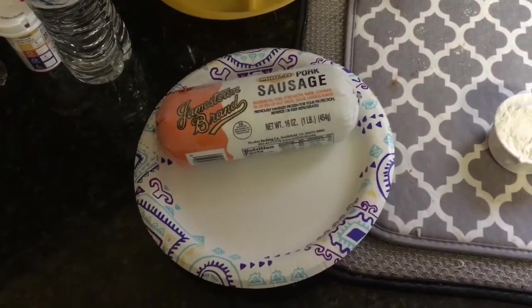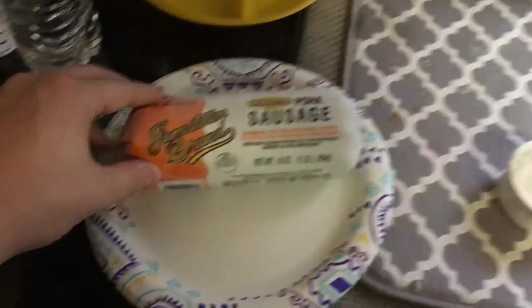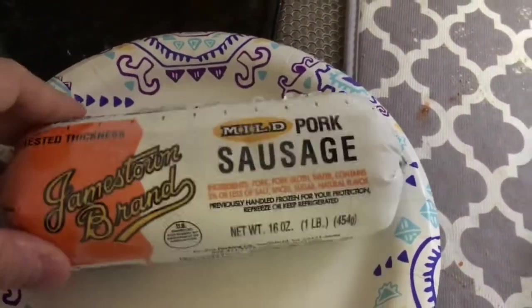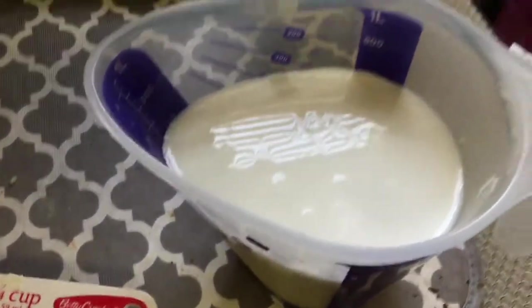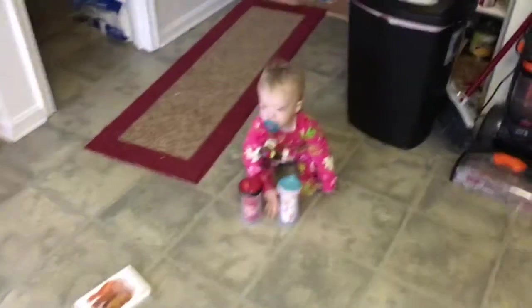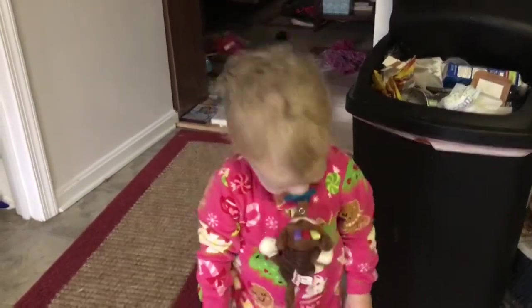Here are the ingredients you will need to make sausage gravy. One pound of any type of sausage you like — personally my family likes the Jamestown brand made by Smithfield in Virginia. We like the mild but of course you can use spicy. We need one fourth cup of all-purpose flour and two and a half cups of milk. And of course you need a cute assistant — Maddie say hi! No, she's focused right now, so we're gonna start putting this together.